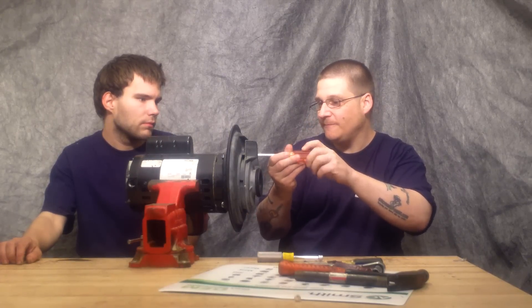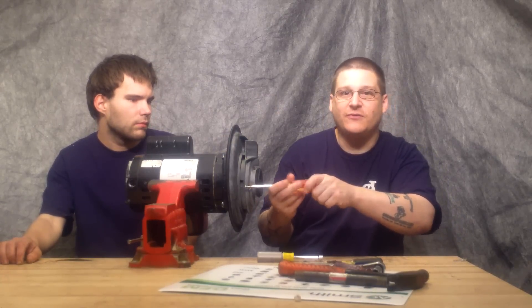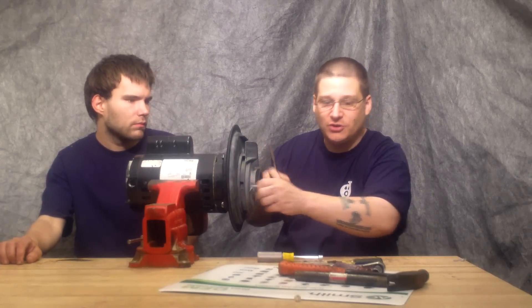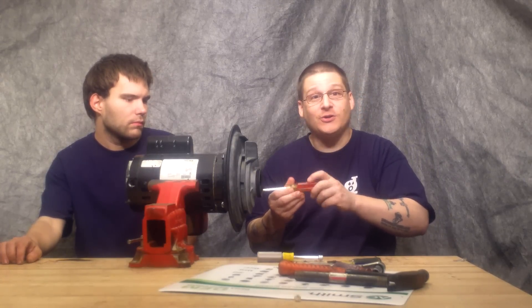You've got one on top here, just like that. Now this is your diffuser. If you're wondering what this piece of plastic is called, that is called your diffuser. It diffuses the water into and out of your impeller. So you want to take these three bolts out like this. You could easily use a flat head screwdriver or a nut driver.